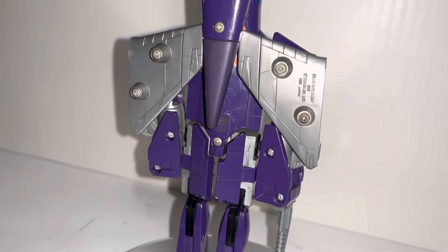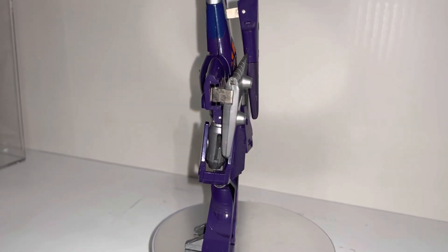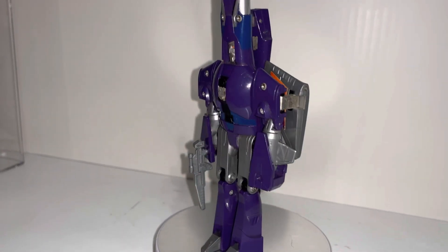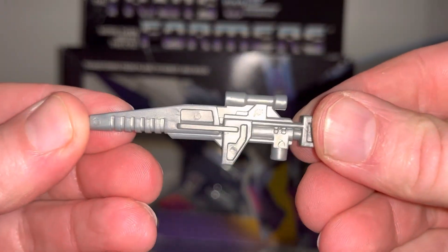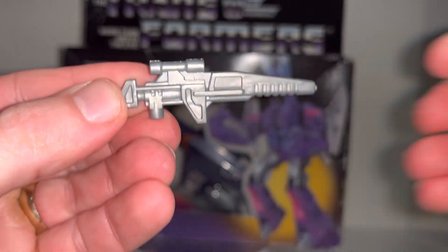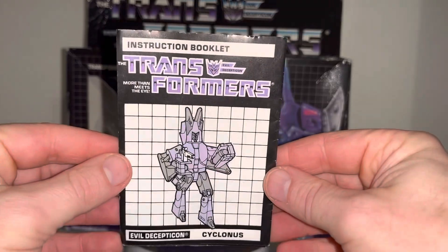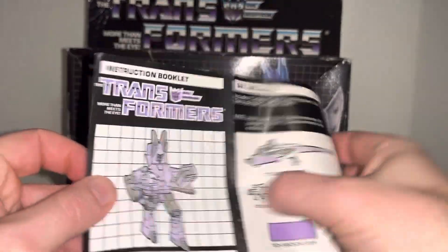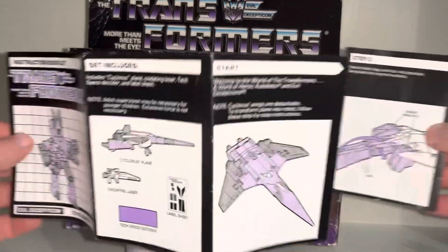Also same date stamp. Standard accessory, just the one gun, and the instructions are one, two, three, four, five pages folded out.